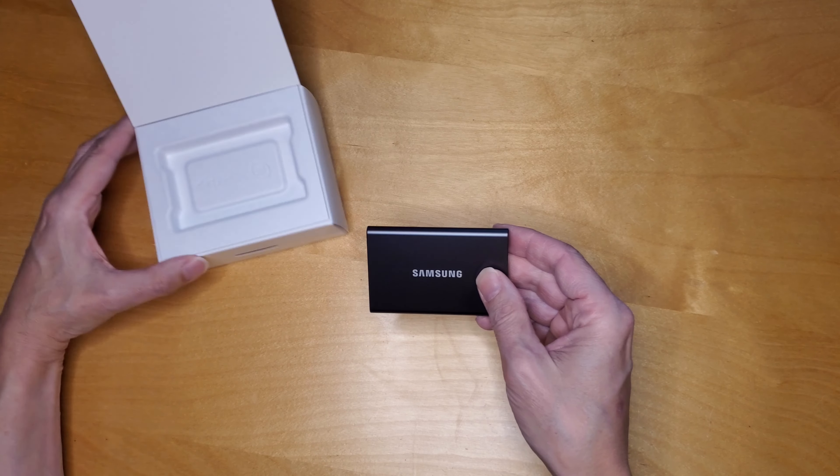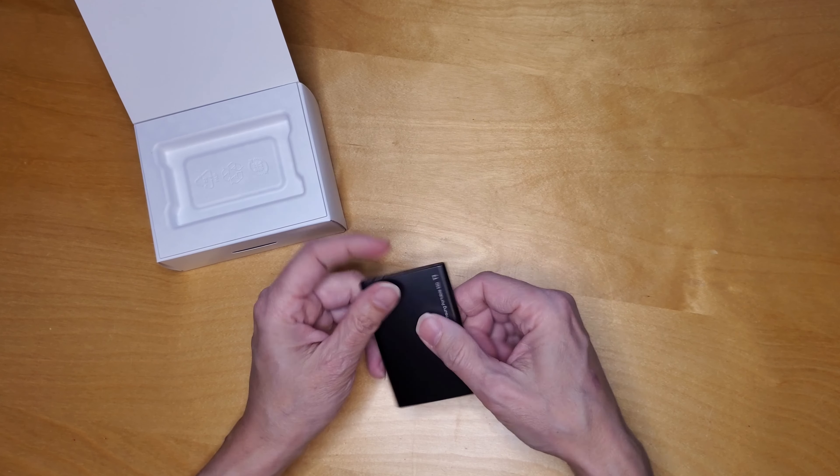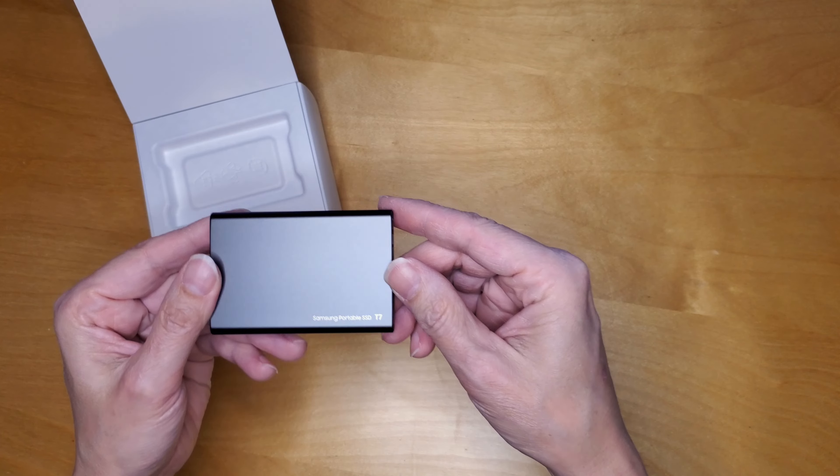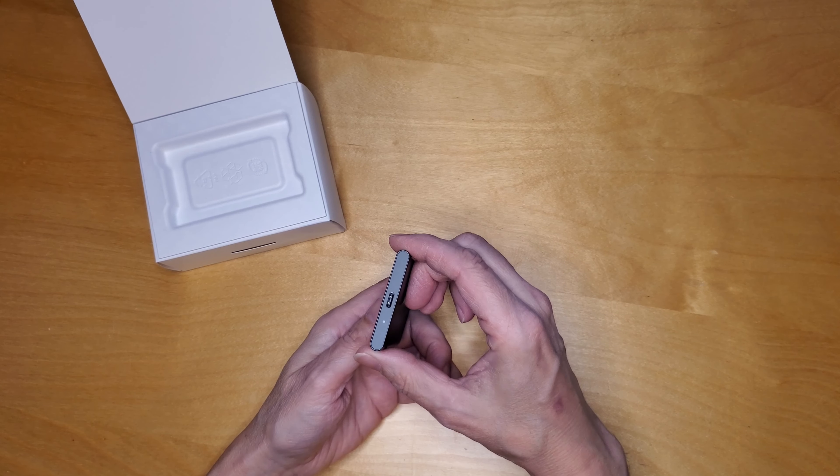Solid aluminum — or aluminium, I guess they would say. Some more writing on the back there. USB-C.